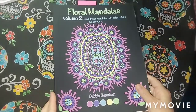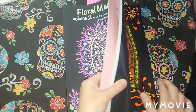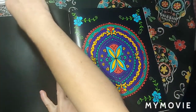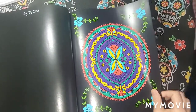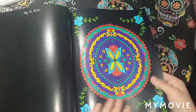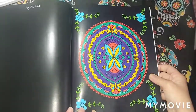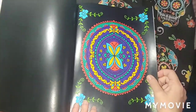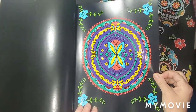We got the Floral Mandalas Volume 2 by Dabby Ditchum. I did one in here — this one right here. On the back pages you can use whatever colors you want. September 7th — this was really fun to color. The pages are so beautiful in this book, that's why we got a lot of shine. Various markers on this picture.